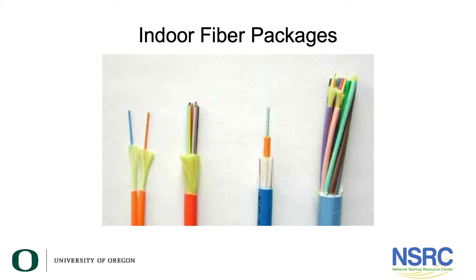Here are some examples of indoor fiber cable packages. Notice the one on the right — you can see there's a blue fiber and an orange fiber. This is an example of a tight buffer cable where there's 900 microns of plastic covering the glass.